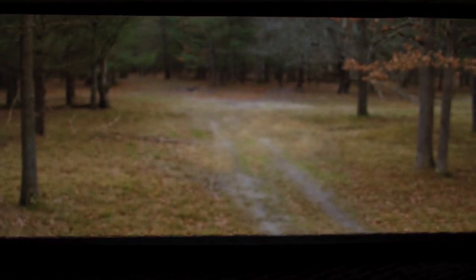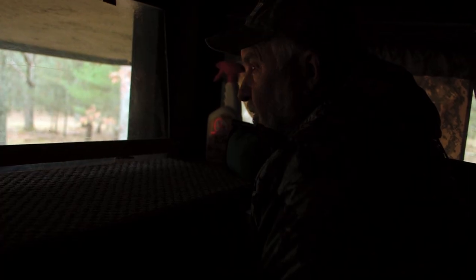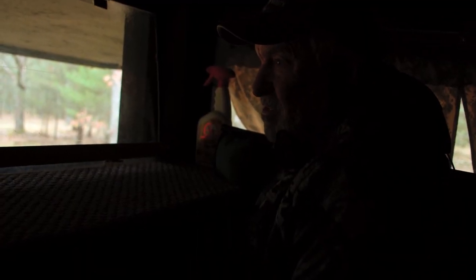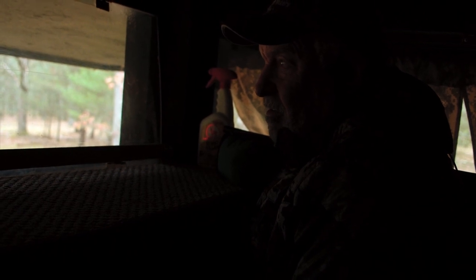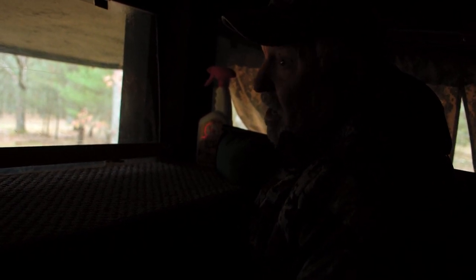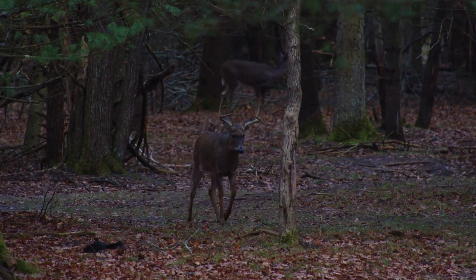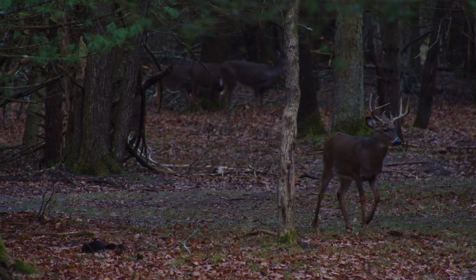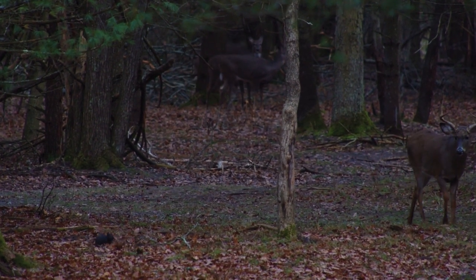Now we're going to switch to the rifle. Part of the doe challenge is to shoot a doe with a centerfire rifle. The good news is that ought to be the easiest thing to take a doe with. The bad news is conditions are not real good right now. Look at his hooves — all muddy. That's a nice young buck right there. Let him get a chance to get a hold one — that would be pretty impressive.